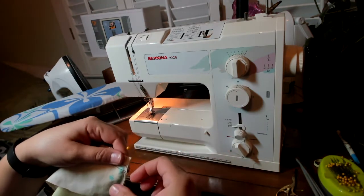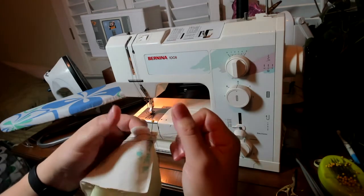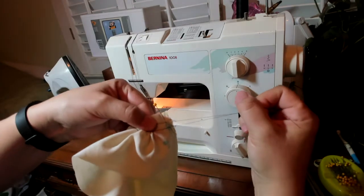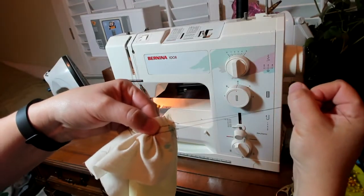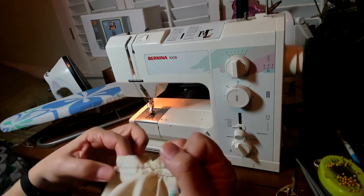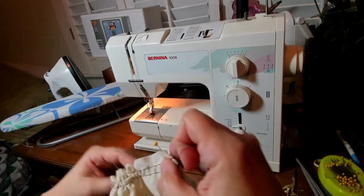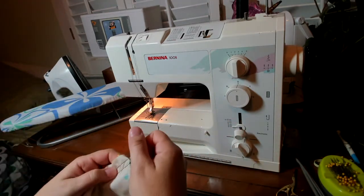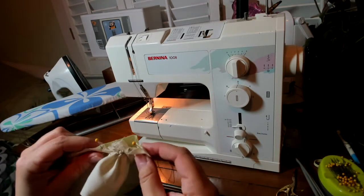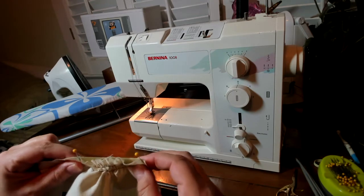I've got my edges and centers marked up and now I have to actually do the work of gathering to get this to fit — it's very simple. You just need to be a little patient and not pull too hard because you don't want to snap your threads. I'm going to hold the fabric a little bit as I pull on the threads — you see how that's drawing the fabric up? Now I'll hold my thread still and slide the fabric along the thread. I see I've got some more gathering that needs to be done, so I'll just repeat that process.